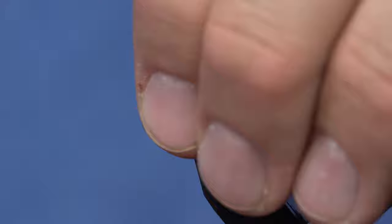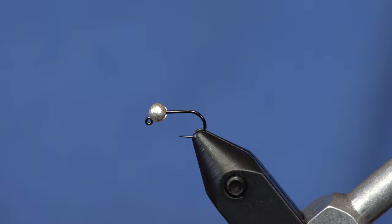Spanish Bullet is basically a Perdigon-style fly with mostly thread, and this is in the French coloration, which is just black and red. It's a Fulling Mill fly called the Spanish Bullet, tied in just black and red. Very simple fly.